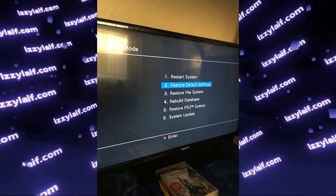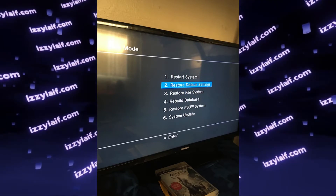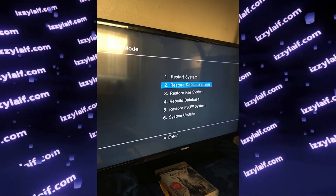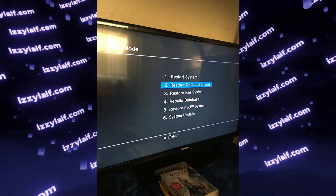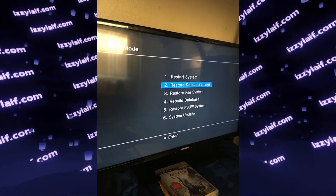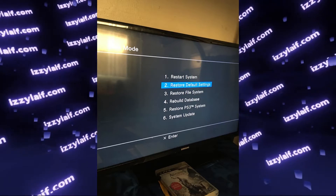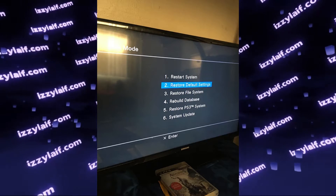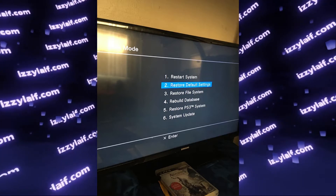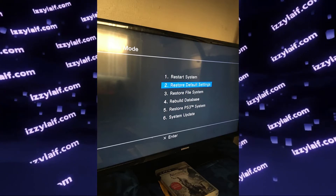You normally see this menu for three different reasons. The first one is you accidentally entered this menu by holding the power button while the PS3 is off, waiting for it to turn on and off while still holding the button, releasing the button, and then pressing and holding it again until you hear two beeps. After that, release the button and the PS3 will boot into recovery menu.